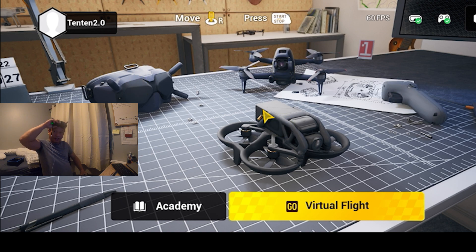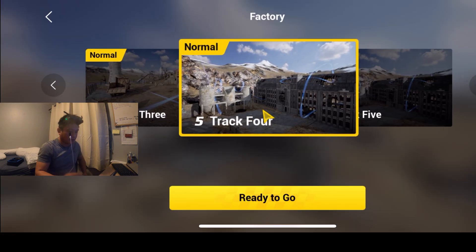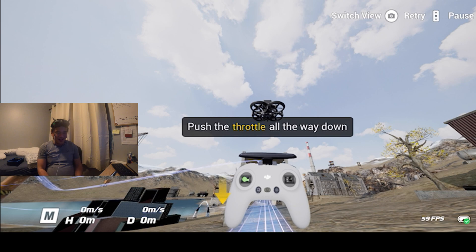Let's start the simulation — let's go virtual with factory free flight. We're flying manual mode and we're just gonna try not to crash for about five or six minutes, which is normally how long I'd fly my Avata anyway. For this video, let's keep it short — a five to eight minute flight on the simulator. Let's try not to crash.